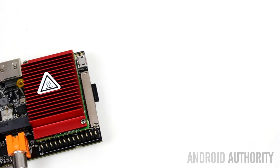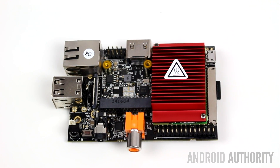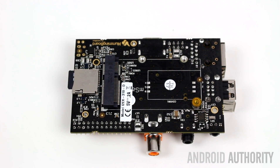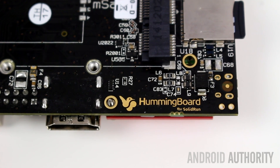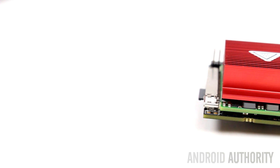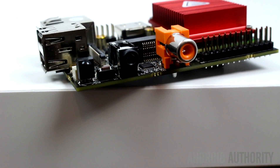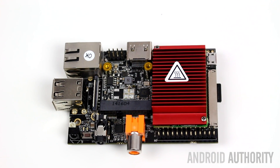Another company which offers several different SBCs is Solid Run. All of their boards are built around Freescale's iMX6 series of processors, which is based on ARM's Cortex-A9 design and scales from single to quad core. The Hummingboard i2EX uses a dual core iMX6 processor with 1 GHz RAM and has the same form factor as the Raspberry Pi 1 — it will even fit into a case designed for the first generation Pi. It uses a 1 GHz dual core Cortex-A9 CPU, the GC2000 GPU, 1 GB of RAM, an SD card slot for storage, two USB ports, HDMI, Ethernet, an infrared remote control receiver, GPIO pins, and a real-time clock battery connector. It costs $110.